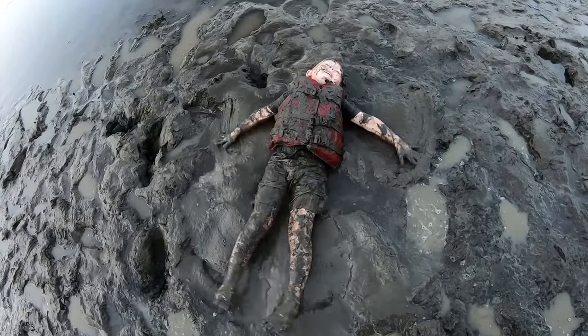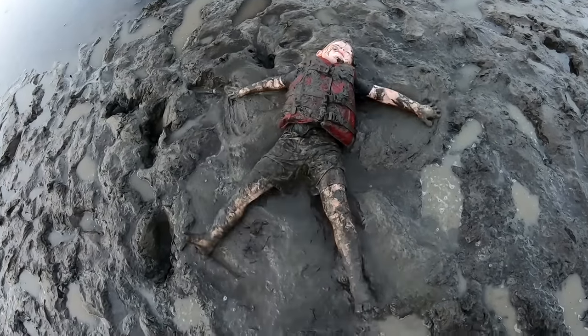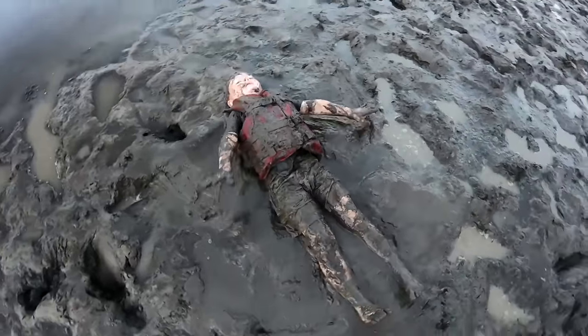Nathan, what are you doing? Making mud angels. Mud angels?